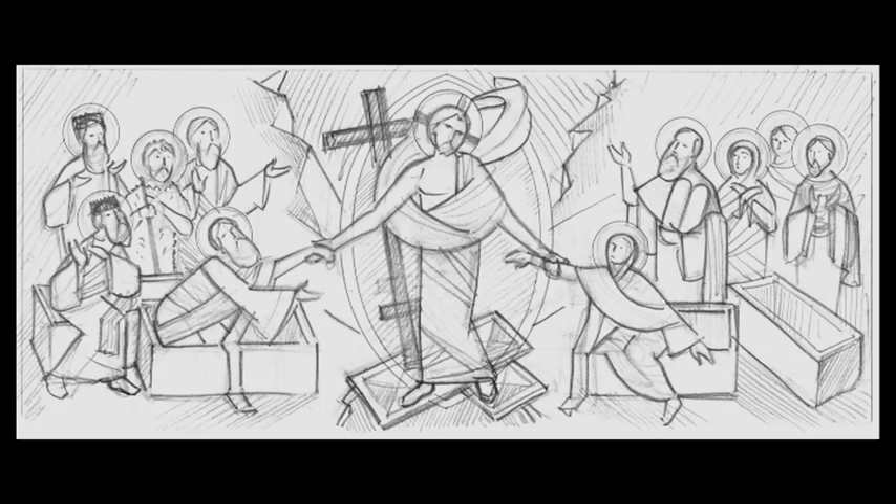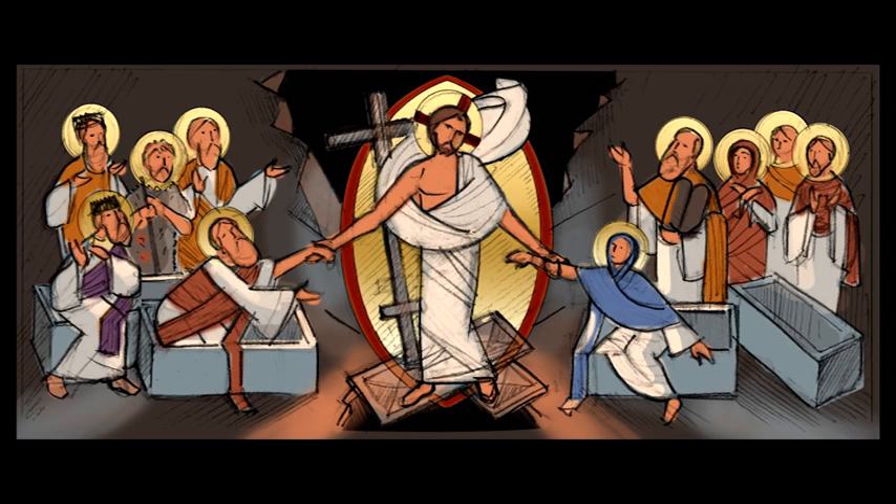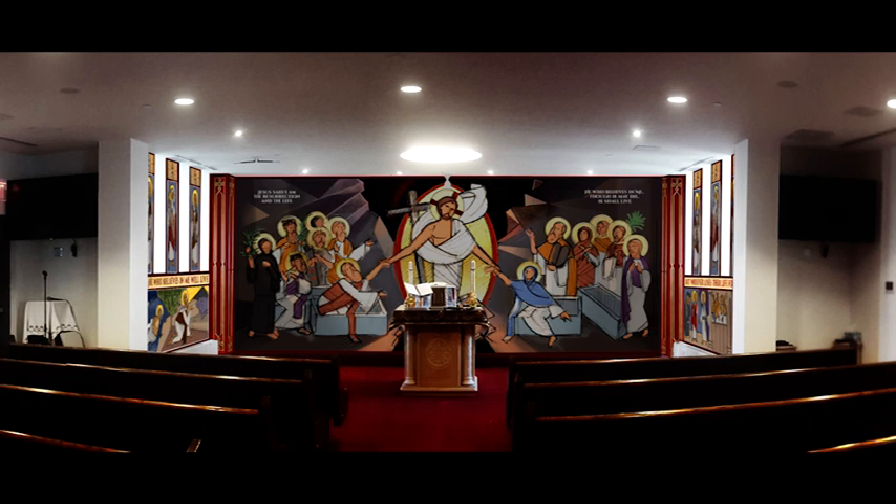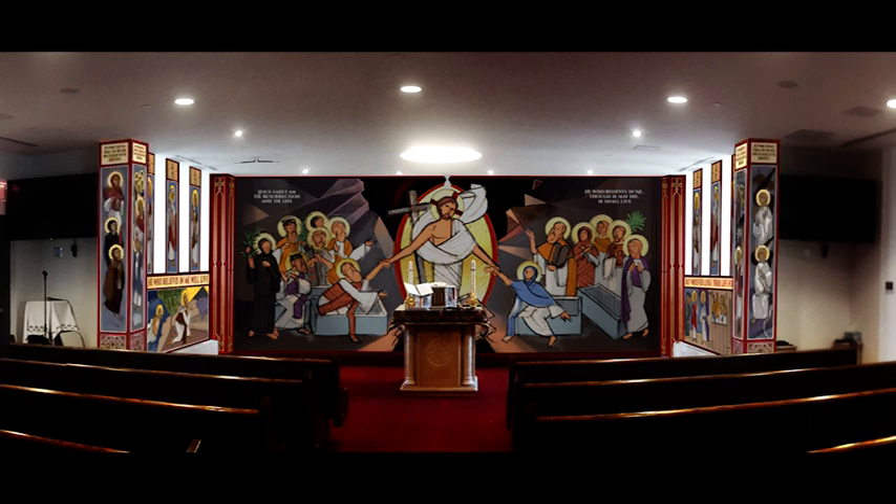After an initial line drawing was made in pencil, it was coloured so that we could see what it might look like in full colour, and we mocked it up on the wall. Generally we were quite happy, but we did think: what if we continued all the way around the other walls and even the pillars, to create somewhat of an enclosed space that you really feel surrounded in.